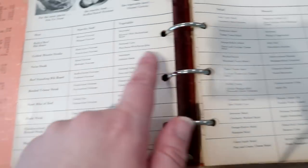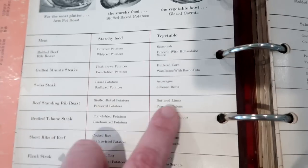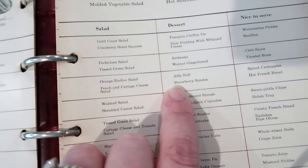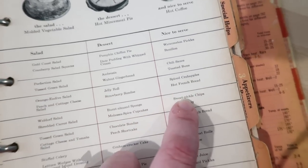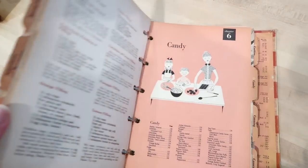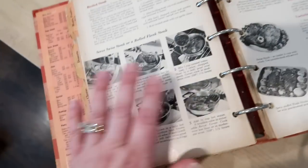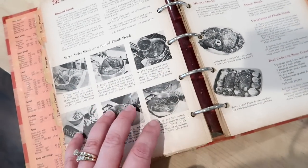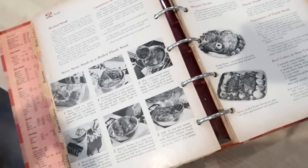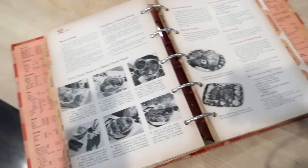I decided to follow the row all the way across the menu plan. For dinner tonight I'm making Swiss steak, scalloped potatoes for the starch, asparagus for the vegetable, an orange endive salad, a jelly roll cake for dessert, and hot French bread to serve alongside. I've found all the recipes in the cookbook, though the index doesn't work quite the same as modern cookbooks, so it was a bit of a challenge.